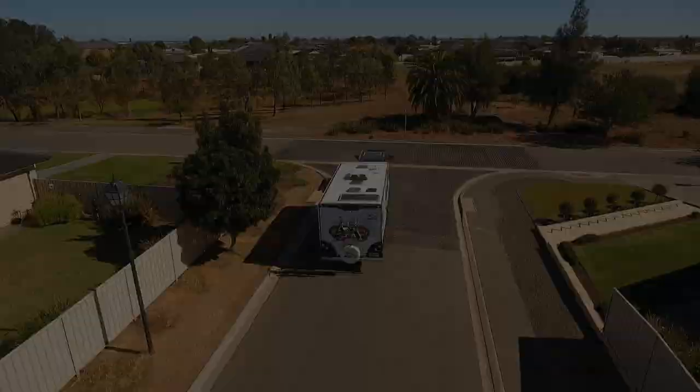This is David from Dash Off Road. If you like watching caravan tips and tricks, this is the channel for you. Today we're going to talk about reversing and what could make your life a little bit easier when you're going backwards. Let's get into it.